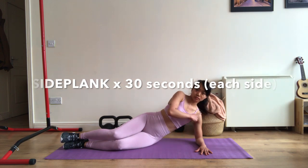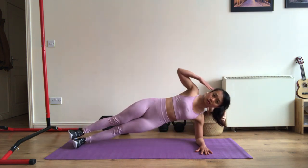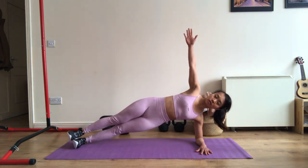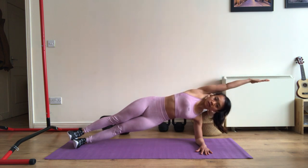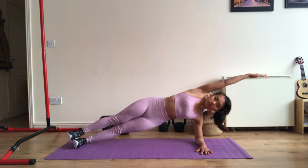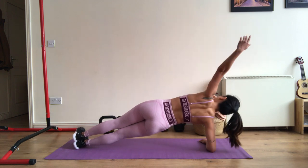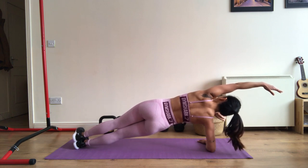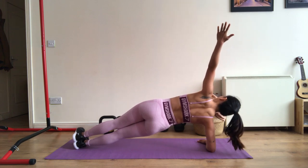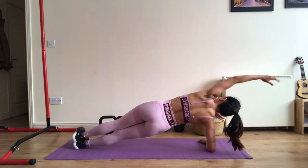Start on your side with your feet together and one forearm directly below your shoulder. Contract your core and raise your hips until your body is in a straight line from head to toe. Hold the position without letting your hips drop for the allotted time for each set, then repeat on the other side. Engage your core for the whole time. Keep your head and neck straight. This exercise is an isometric contraction of your obliques, glutes, rectus abdominis, and you also need to use the muscles of your arms and legs to stabilize the movement. You can change the position of your arm to make it harder — the hardest variation is with your arm just over your head.